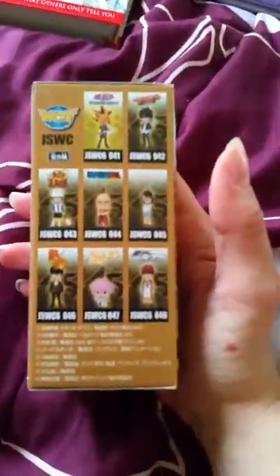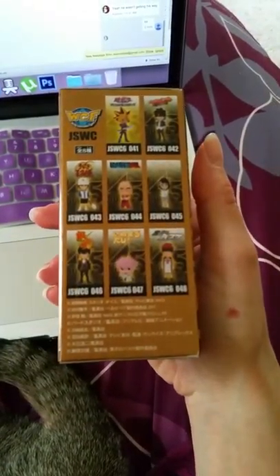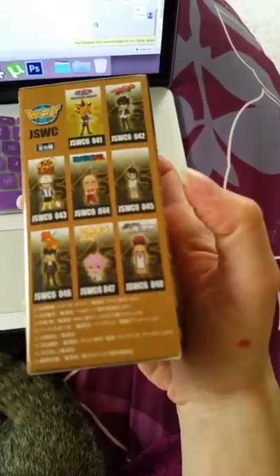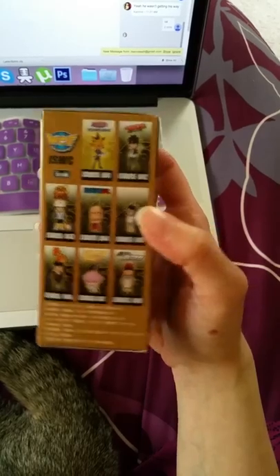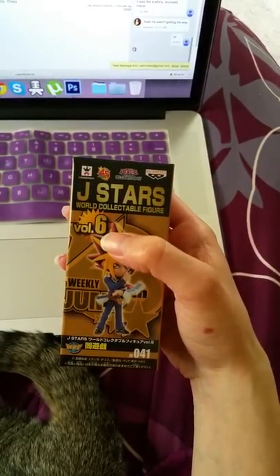My camera will not focus. It looks like we've got Rilma from Prince of Tennis in there, Krillin. I can't read the rest of it because my camera won't focus. Anyway, let's get this guy opened up and see what he looks like.